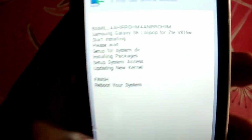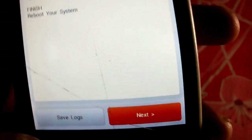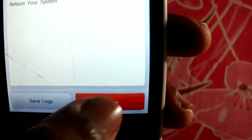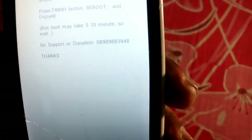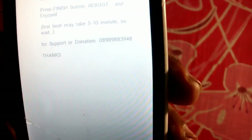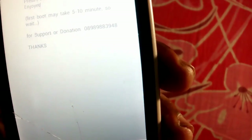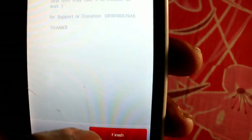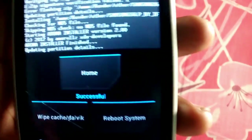It says finish — the system is done. We have to press the next button. It says the ROM is now installed on your device — press the finish button, reboot, and enjoy. It also says the first boot may take five to ten minutes, so don't freak out. Let's reboot the system.